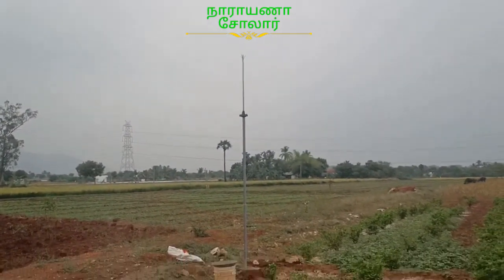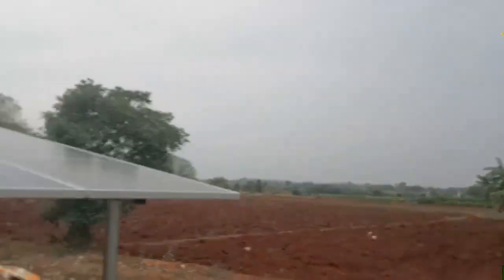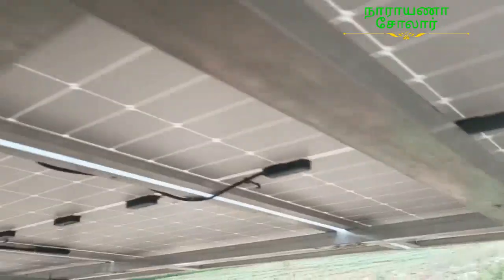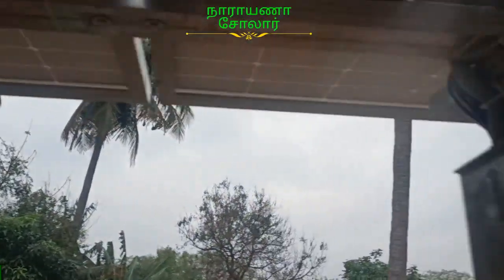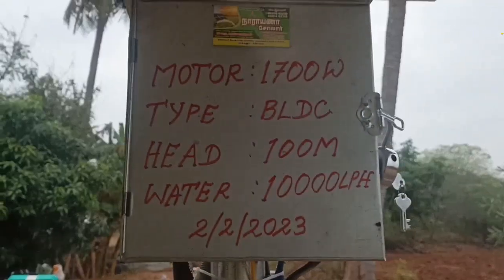Then I have completed the effect on the floor. The structure is used in the same way. The panel is 6 brand new. It is 150 watt. The motor is 500 watt. The motor is 100 watt per hour.